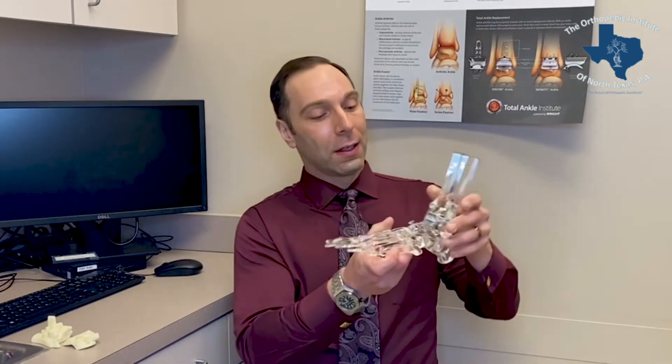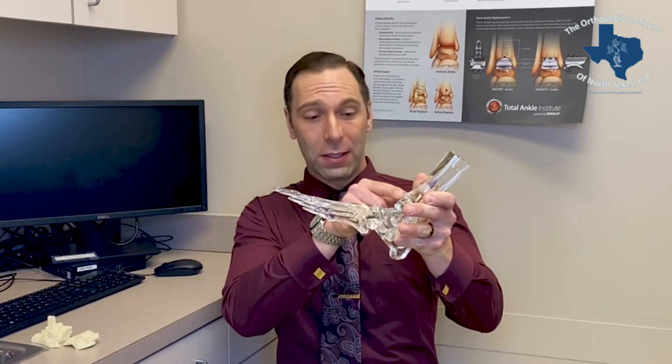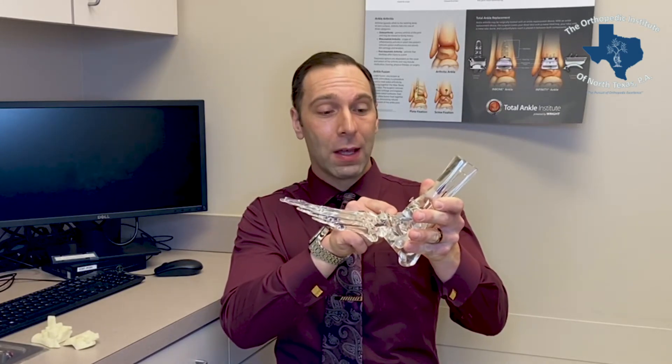The total ankle replacement involves making cuts along the tibia and the talus, and these cuts, if placed in the wrong position, can lead to early implant failure.